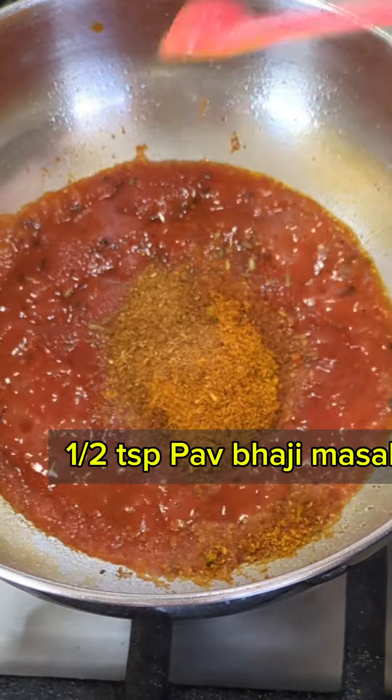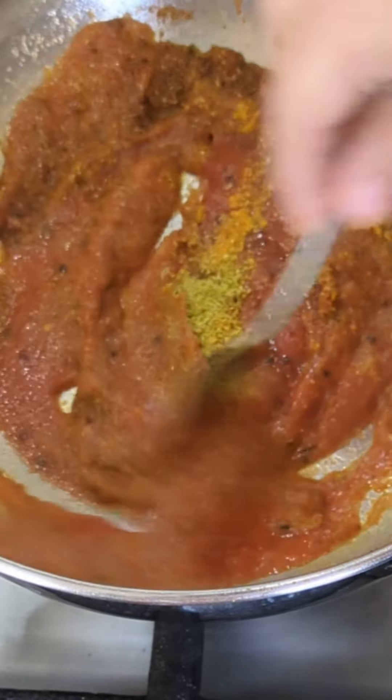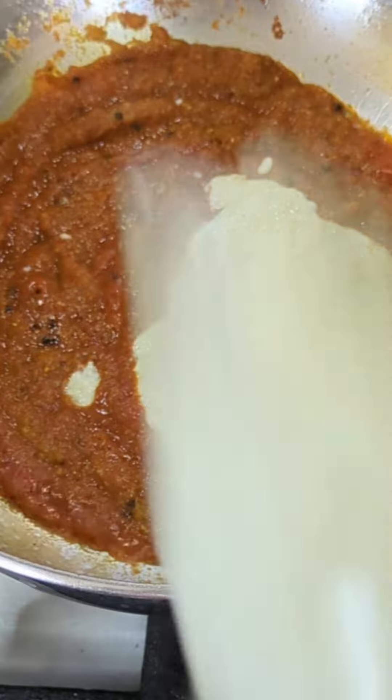I'm adding all these spices because I know my family would like it — that's why I'm making it a different way. Now cook it for one to two minutes, and then add our prepared paste. After you add the paste, stir it really well, close the lid, and cook it for one to two minutes.